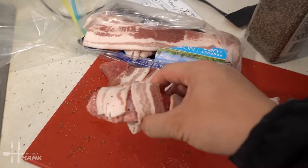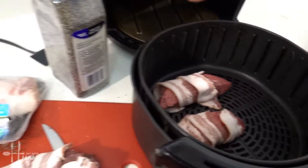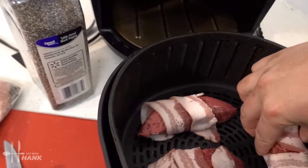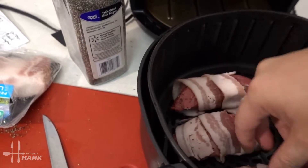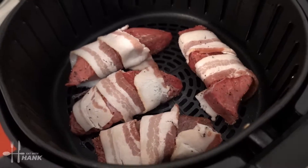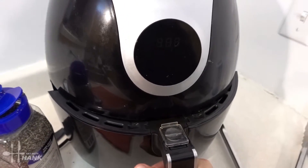Around four minutes we're gonna flip the steak wrapped in bacon. There you go, it's already searing. We've put it in and we'll be back in four minutes to flip them.